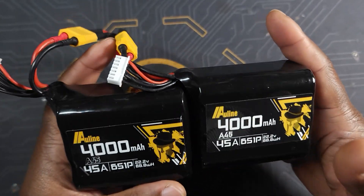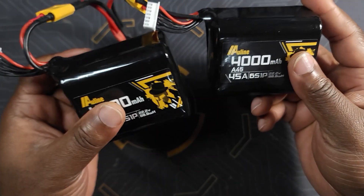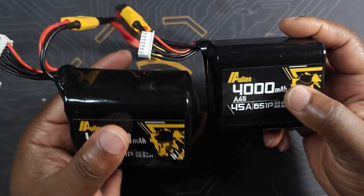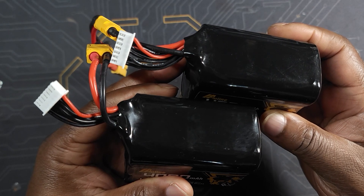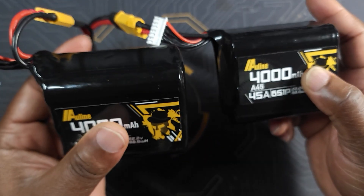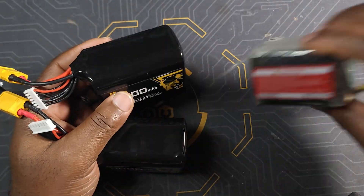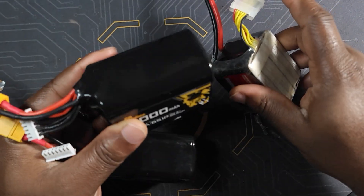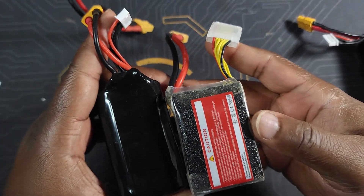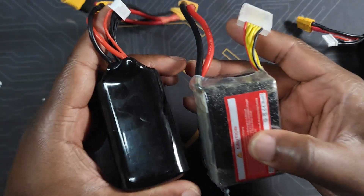The first rule in running batteries in parallel is that you have to make sure they are the same batteries. What I mean is you cannot mix and match your batteries — if you're going to be running 6S, they both have to be 6S; you cannot mix 6S and 5S. If you do that you're going to end up damaging one of your batteries, or at worst you may end up having a fire. For example, mixing a LiPo and a li-ion is a big no-no — the chemistry is completely different, the cells are completely different.